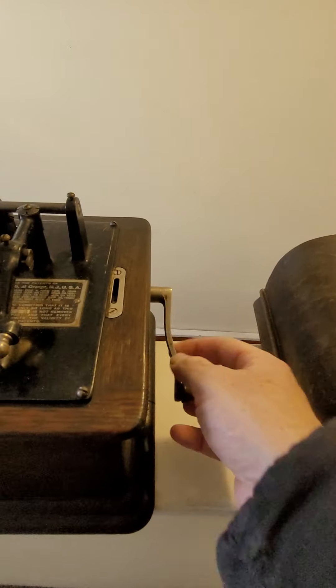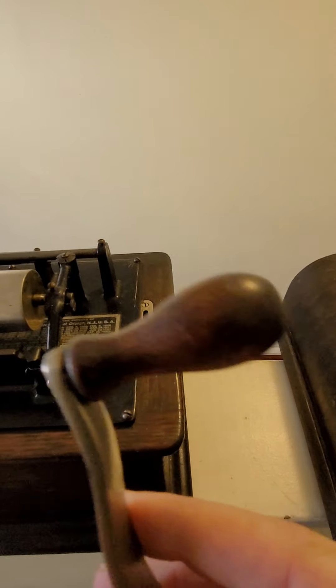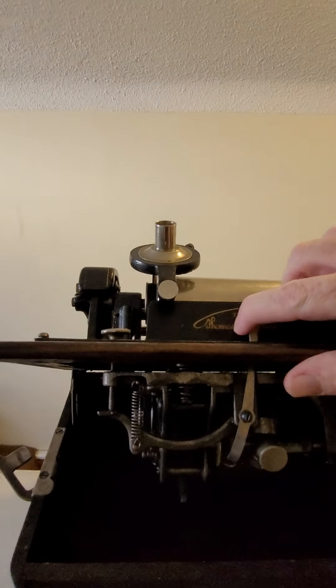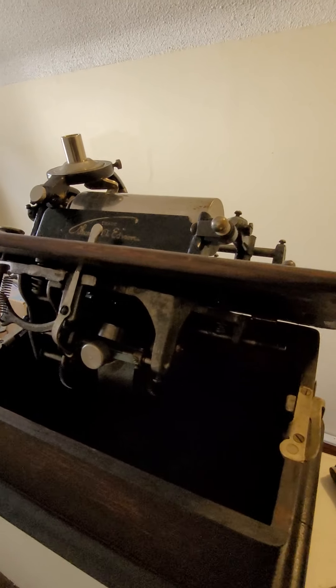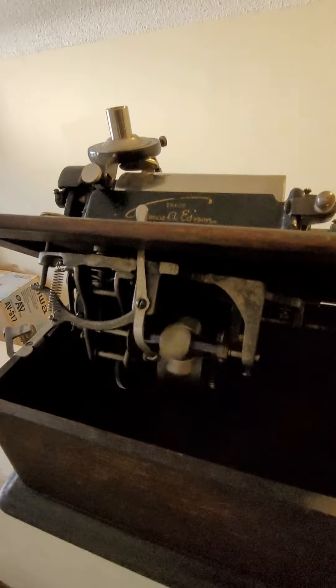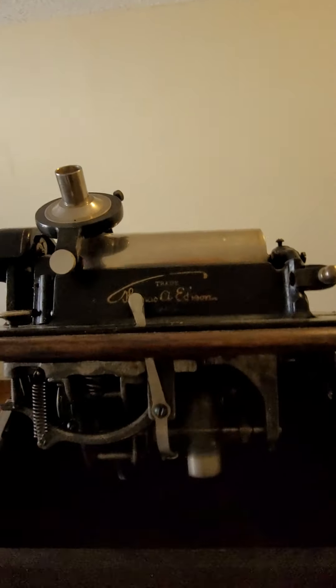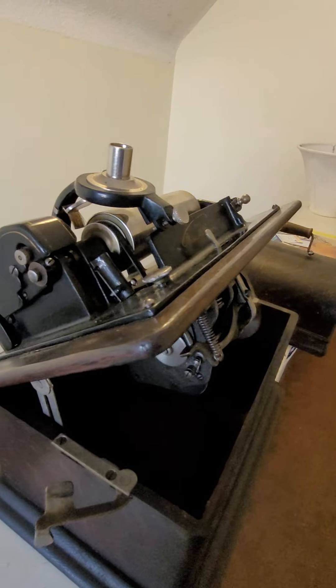This is a screw-in handle here, like it's supposed to be. I'm going to remove that, as you can see — screw-in handle. I'm going to tilt this up, as you can see. There's the mechanism, and if I turn it on, it spins. Everything's spinning as it should.